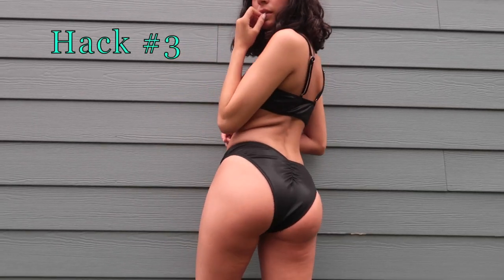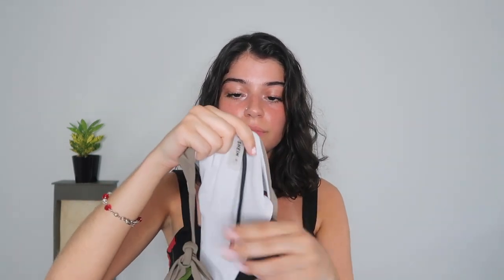Hack number three is called the scrunch. This can either be used as just a design or can actually help bathing suits if they're really baggy on the bottom. All you need for this is a really thin rubber band — I ran out of rubber bands so for this demonstration I'm going to be using a cut ponytail. What you're going to do is take your bathing suit, turn it around, take your rubber band, and pin it to the center back of your bathing suit. Then stretch it down until you decide where you want it to end and pin it from there.